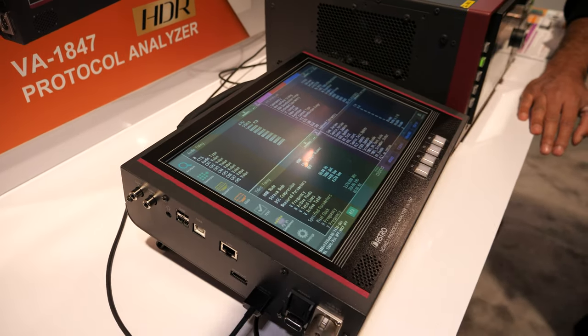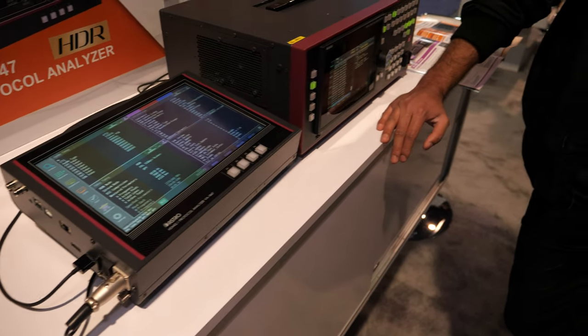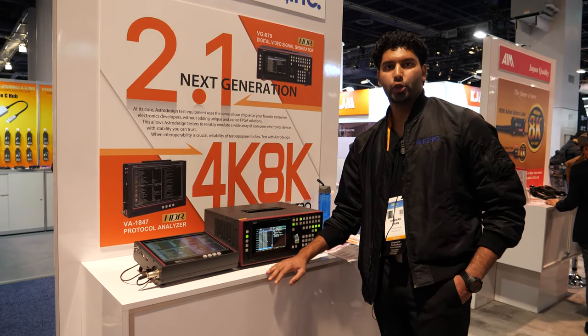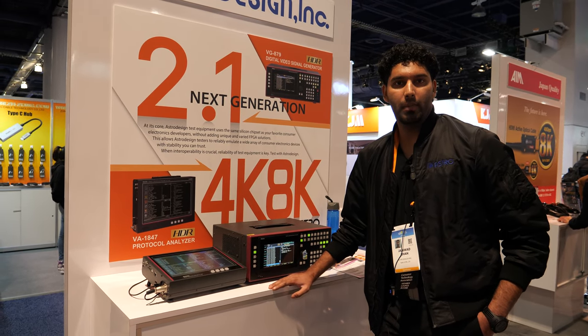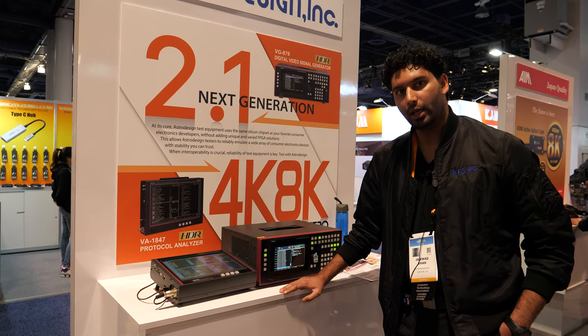All of our products are made in house in Japan, from the software to the hardware. On top of that, we are also certified as far as HDMI compliance testing is concerned, and that's also continuously being updated.